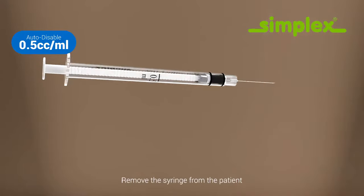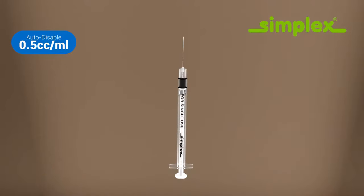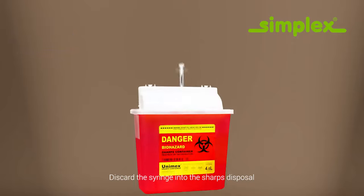Remove the syringe from the patient. Press the plunger completely to activate the locking mechanism and to disable the syringe. Discard the syringe into the sharps disposal.